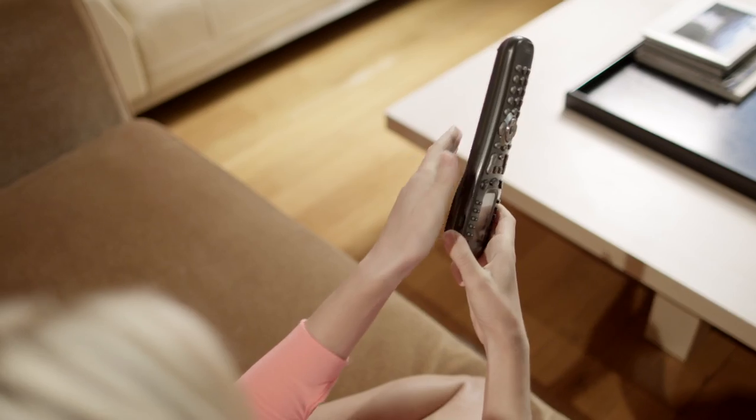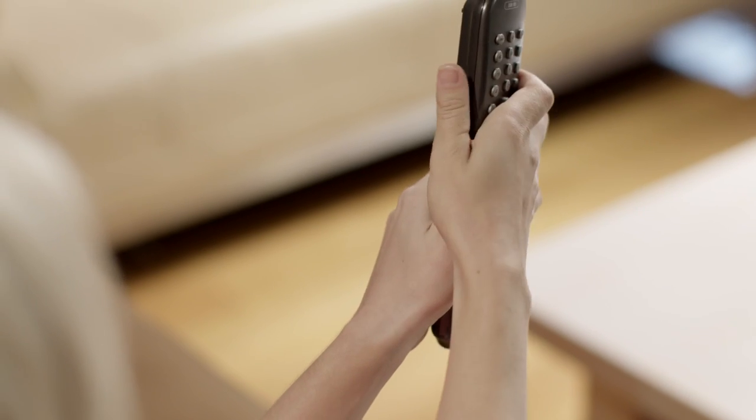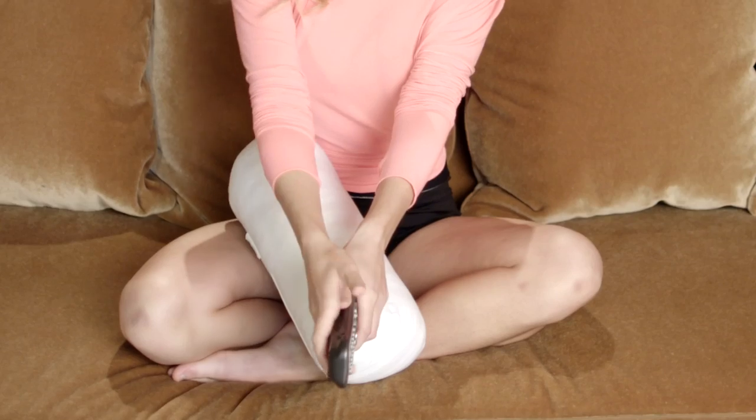So I grab the remote to check my grip. The most important thing is you want the thumb and the forefinger to all line up with your left and your right.